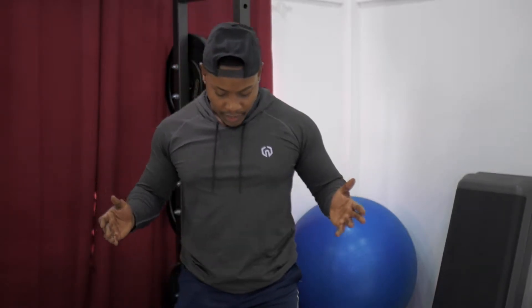Hi guys, we're going to get into some jumping jacks today. So I'm going to give you a quick walkthrough. What we're going to do is start standing tall with the feet together, hands at the side. From there, we're going to carry both hands up to the top of the body while carrying both legs wide simultaneously.